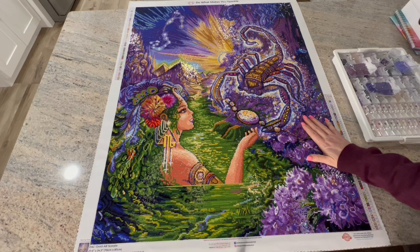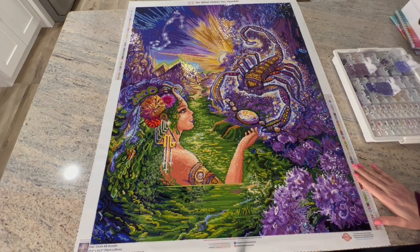I'm the Scorpio in the family because I've got a little sting in me. This canvas is from Diamond Art Club. Unfortunately, if you're new to diamond painting and you're not in all the forums and Facebook groups, you might not know — but Diamond Art Club no longer licenses Josephine Wall's images, so this is no longer available.